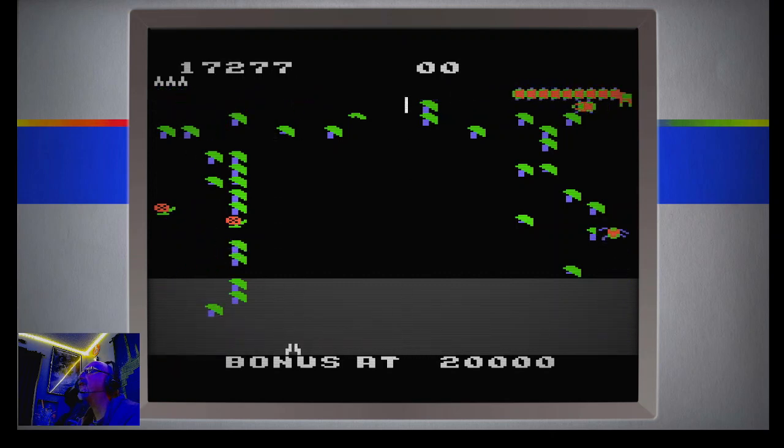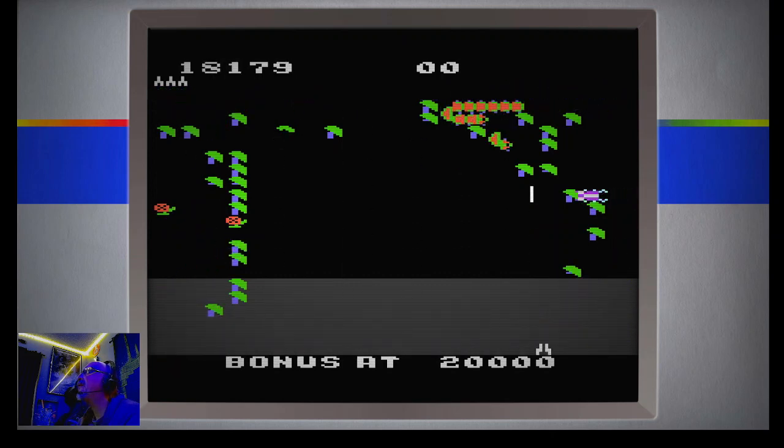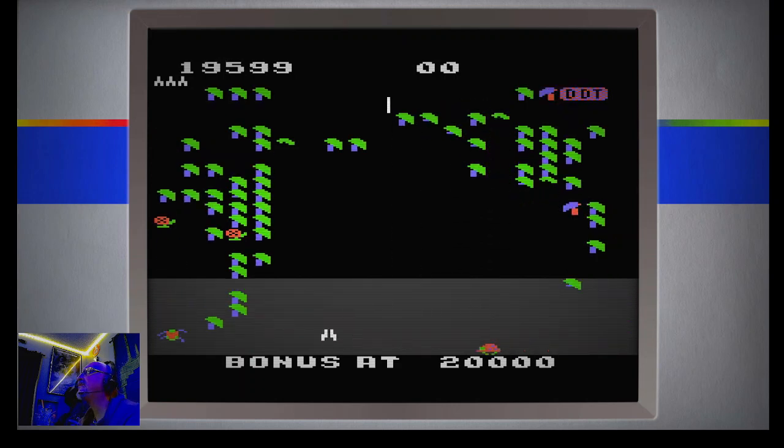There's the dragonfly or whatever coming down. I mean, it's not horrible — it's a little slow, though. It's definitely playable. My character moves pretty good.